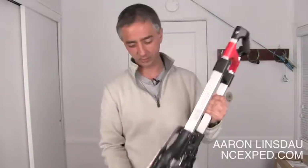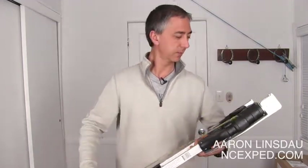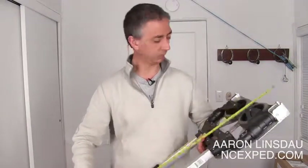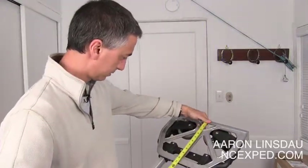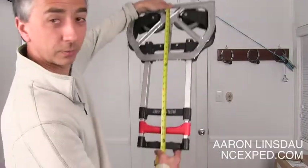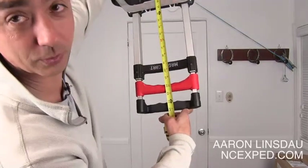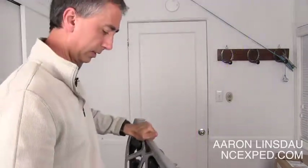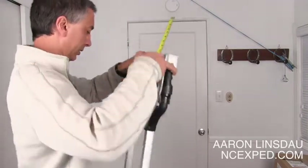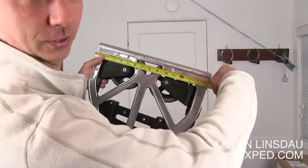The height when folded — let's see if I can do this on camera without dropping it or smacking myself in the face. I could read you the specifications, but it's much more enjoyable to show you. It is just over 25 inches — we'll call it 25 and a half, or 26 if you need to be technical. And then the width is 15 and a quarter inches. Pretty good.